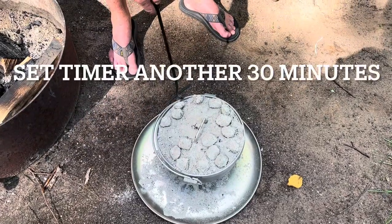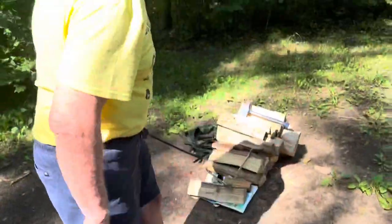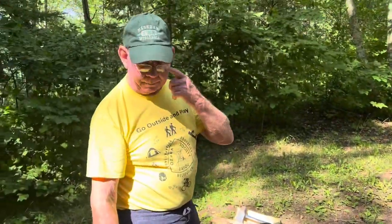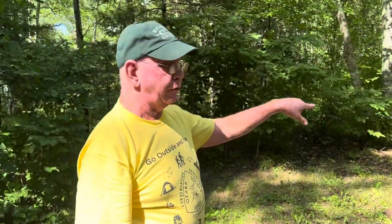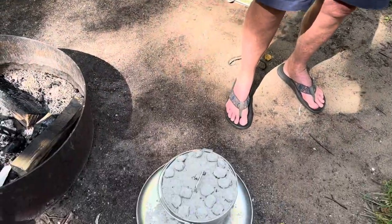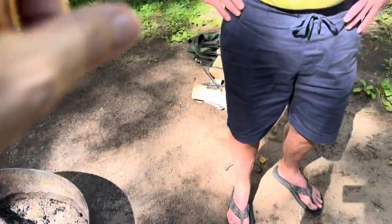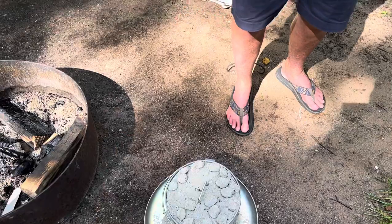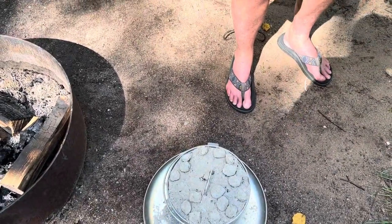We got 30 more minutes. It's a delicate operation. This Dutch oven hasn't been cooked in a lot — it's brand new, it's not broken in, and it's not turning smoothly. The 12-inch one turns fine. Something we want to tell people is: when you get a brand new Dutch oven, practice that — break it in, get the twisting and turning down so you don't get ashes in your pecan pie.